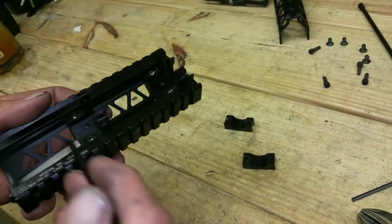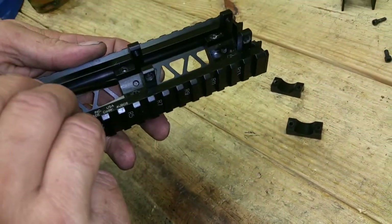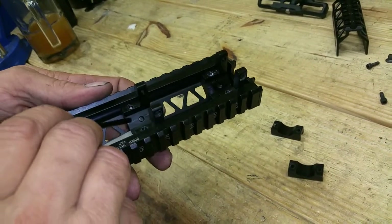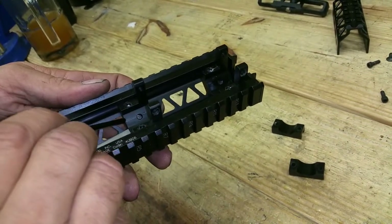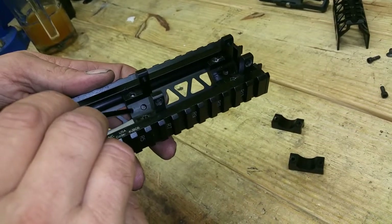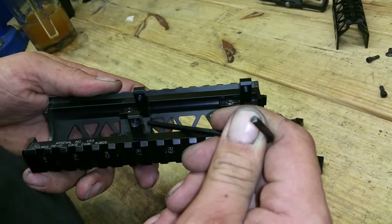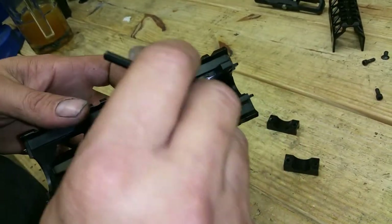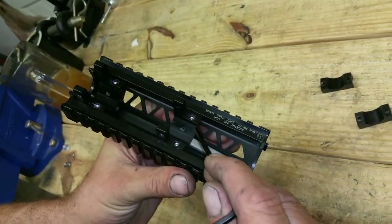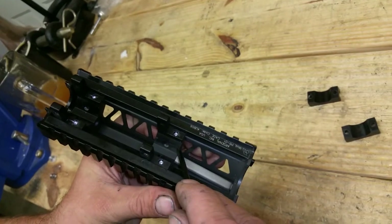That's where our heat transfer is coming in from those lines, as well as the two caps that are holding us down. So what we want to do is lessen the contact point. To do that, we're going to take a Dremel and put a beveled edge on each side right where that line is — maybe a sixteenth to an eighth of an inch on this side as well as this side.